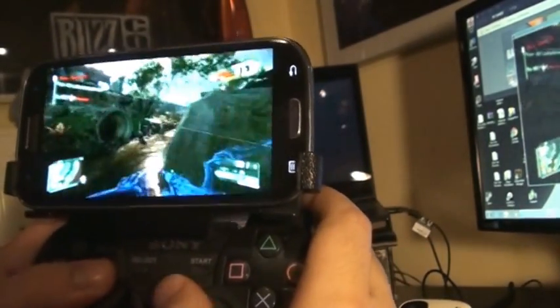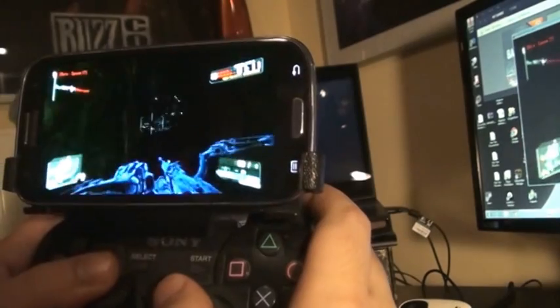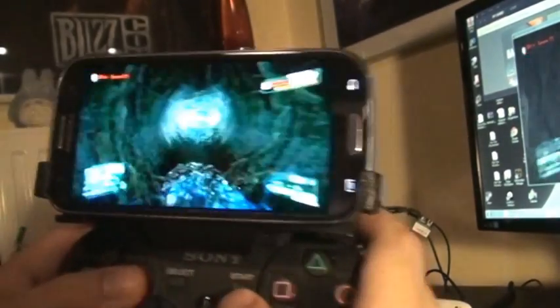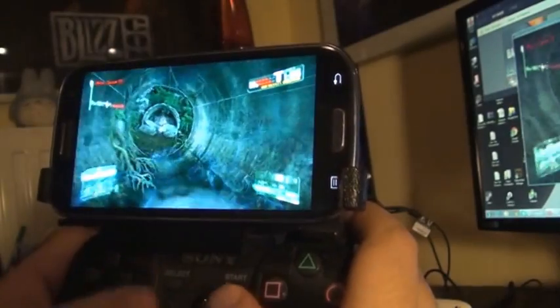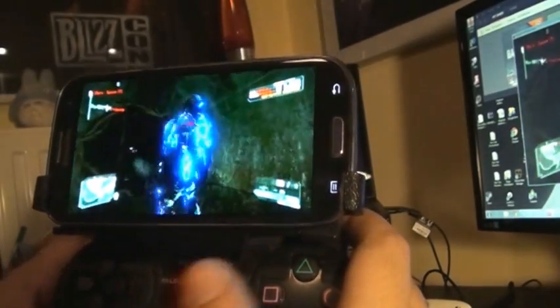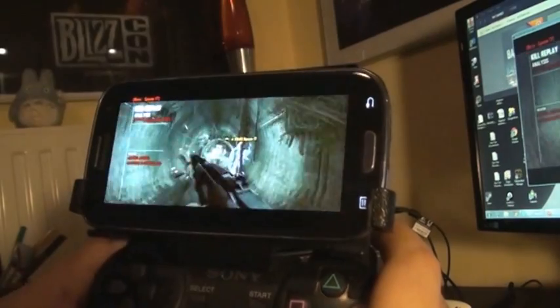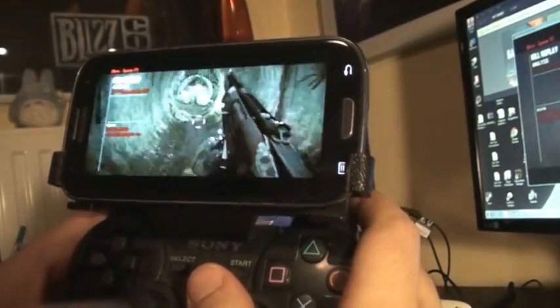As you can see, I suck at this game. But the point is that you can use this pretty much for any PC game, not just this one. I'm going to show you a little bit of Diablo 3 with the same setup, which is quite interesting.